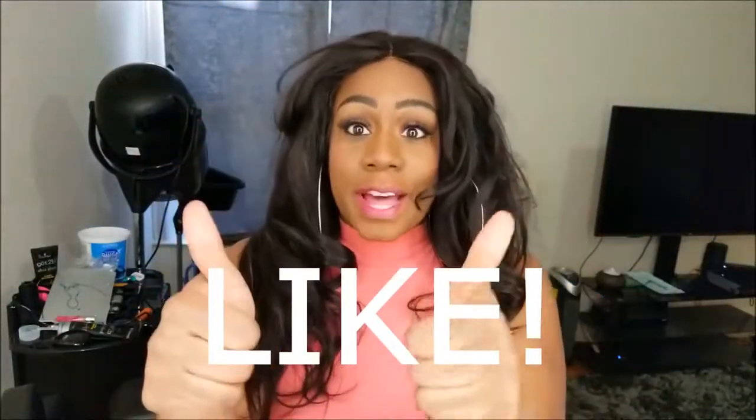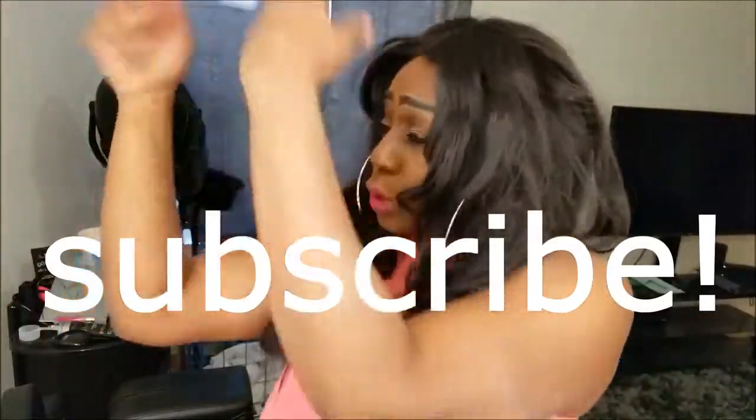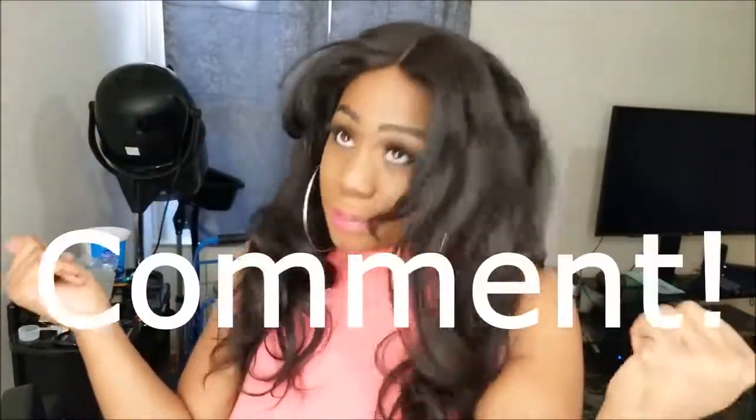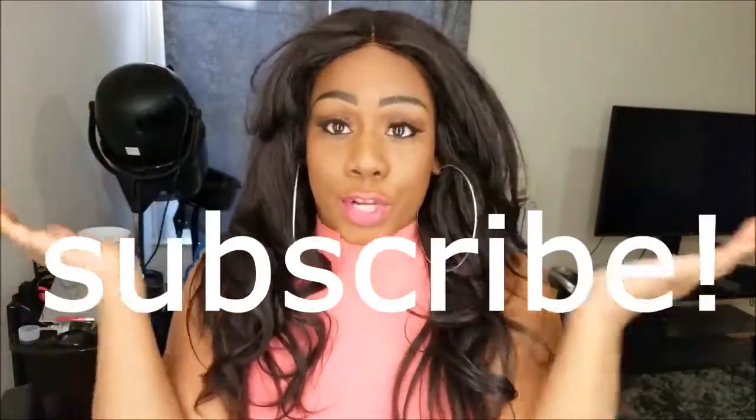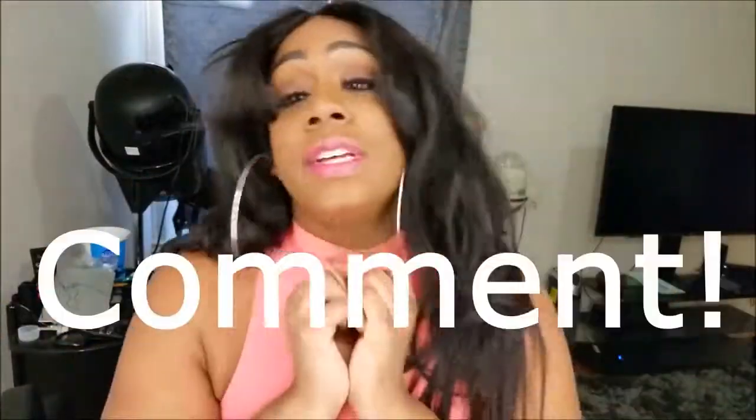Guys, this is it! Thank you so much for watching. Please give me a thumbs up and don't forget to subscribe somewhere on this page, and hit that notification bell so you can get notified when I do more videos. Until next time, I love you so much — thanks for watching, bye!